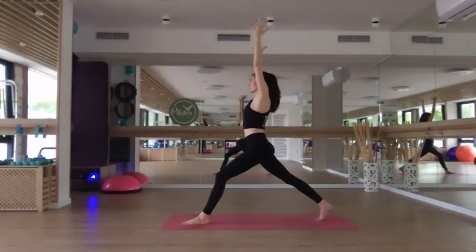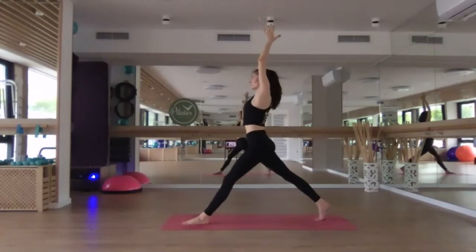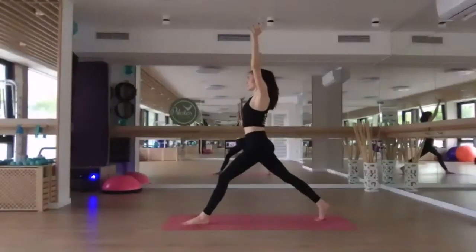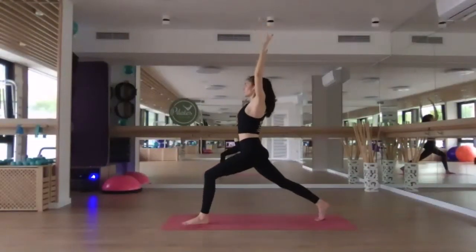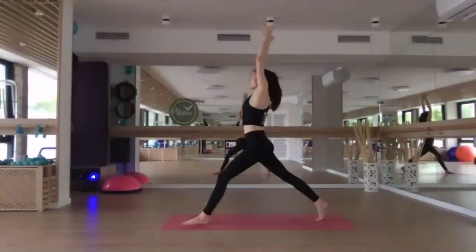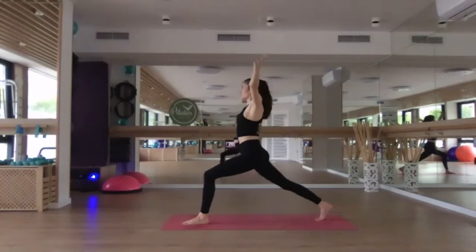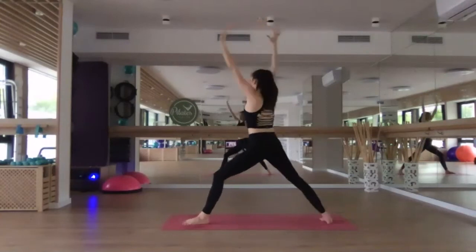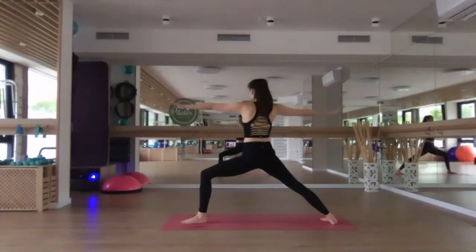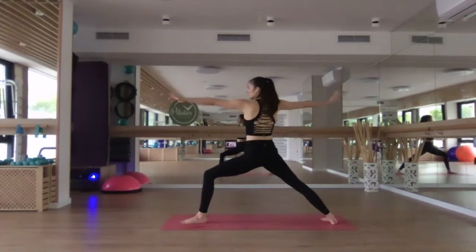Inhale, straighten the left leg, reach the palms up, maybe come to touch with the palms. Exhale, re-bend that left knee, cactus the arms. Inhale, re-extend the left leg, reach up, thumbs come to touch. Exhale, re-bend it, cactus the arms. Inhale, re-extend, reach up. Exhale, bend. Inhale, reach up. Exhale, open out to warrior two. Checking that the back toes are turned in slightly and that you can see your front big toe. If you can't see it, shift the left knee further out towards the left. Expand through the arms, gazing forward.